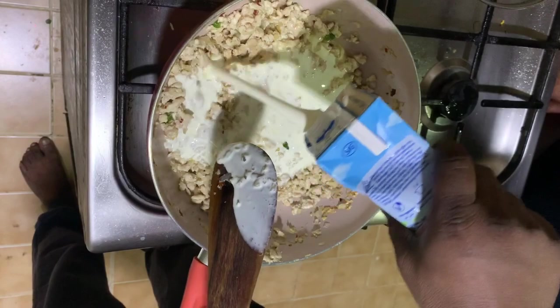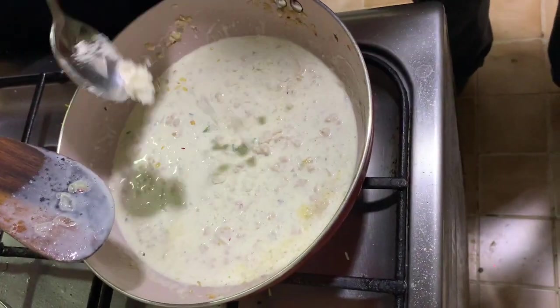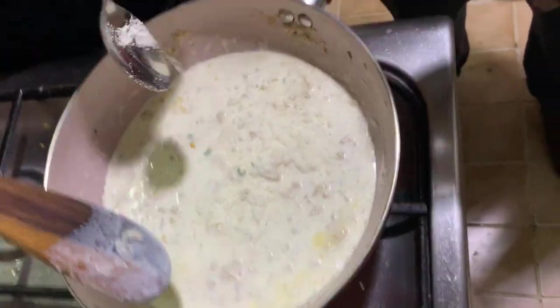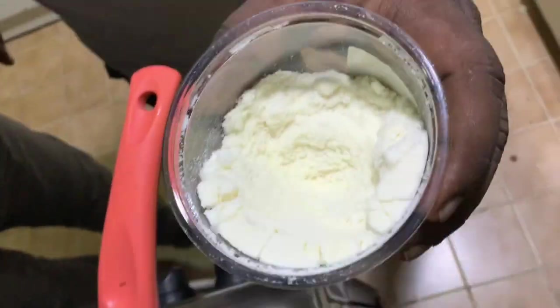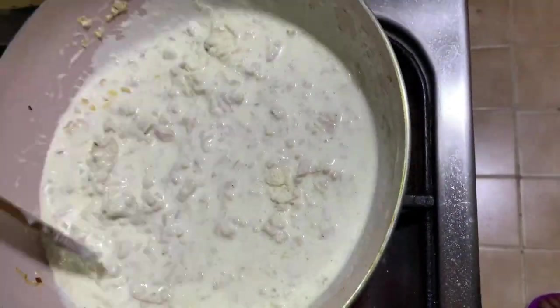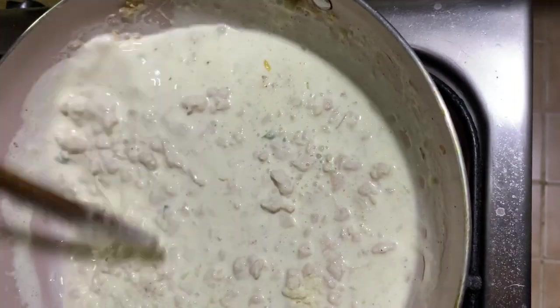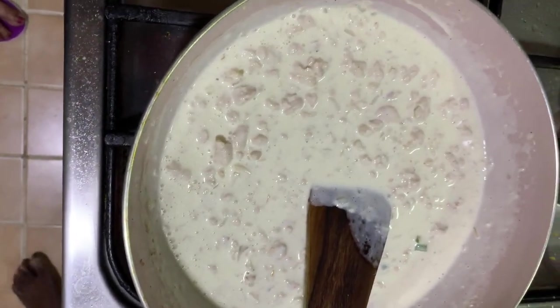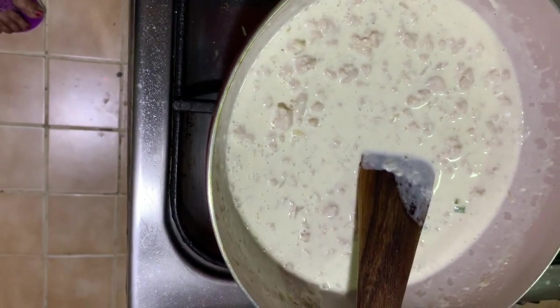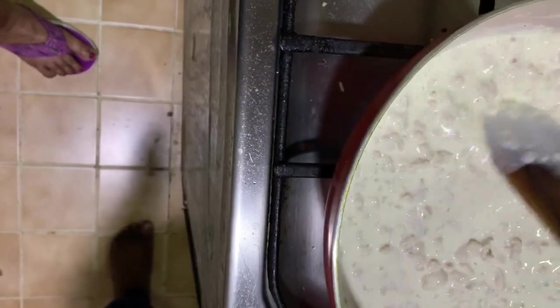Add around two cups of cream, then some parmesan cheese, and mix it again.